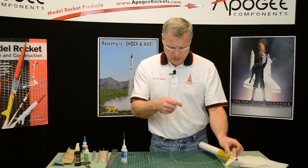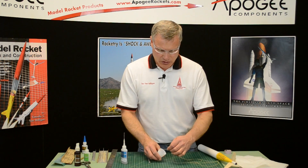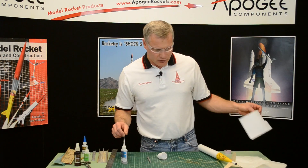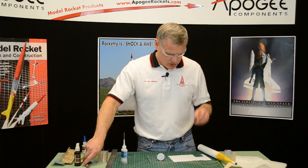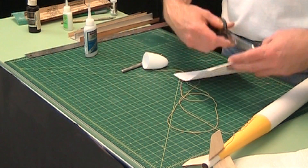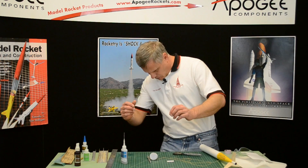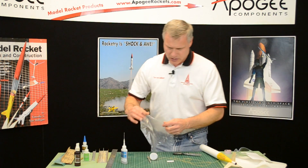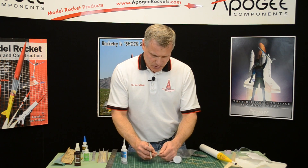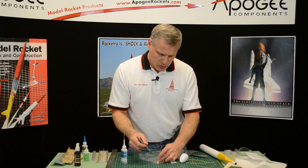Now the other end of the shock cord is going to go inside the nose cone — we're just going to glue it inside the nose cone. Then we're going to cover it up with a piece of paper, kind of like the Estes shock cord mount, but we're going to do it on the inside of the nose. I'm cutting a piece of plastic to put over my finger so that my finger doesn't stick when I put it inside the nose cone.